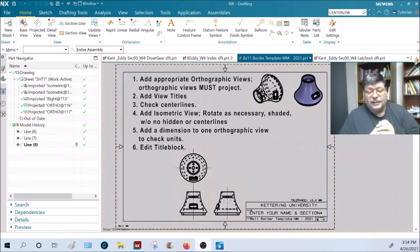Add one dimension to each of the orthographic parts — just one of the views. Pick an overall height or an overall diameter, some dimension that I would recognize. This is to check that you created it in the correct units. Edit the title block, put your name and section number in there, save the file, create a PDF file of it, and merge it with the other PDF files — I'll show you how to do that now.